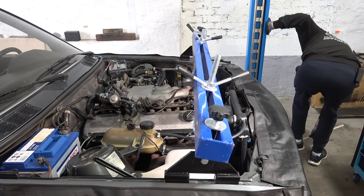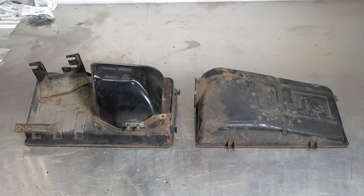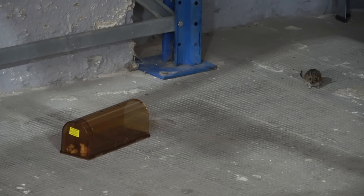Coming up: I step on some wood, there's blood, I successfully wounded myself with a screwdriver, we delete some rust, and we are hunting down a ferocious creature — I think he sees me.